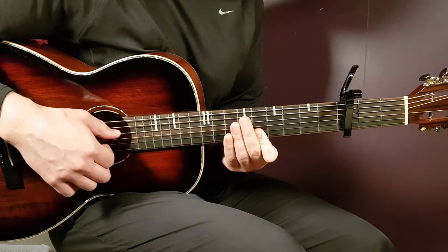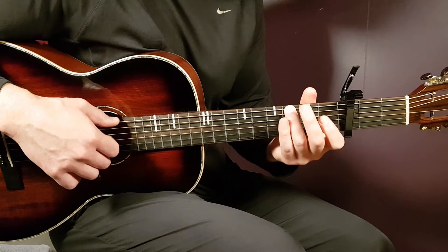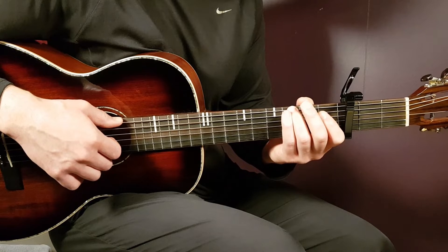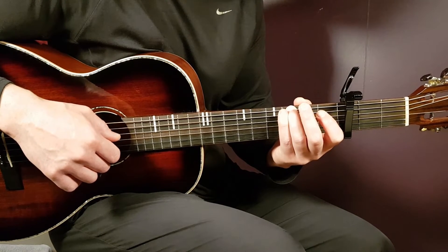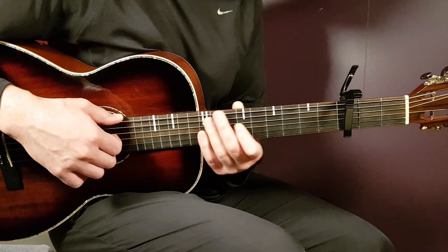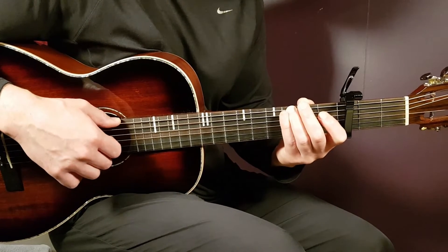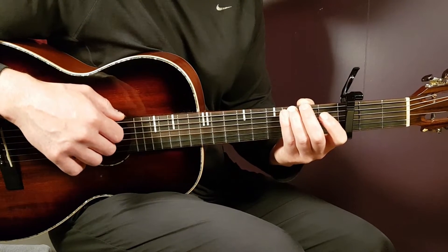That's it. Then you jump over to the next position and hold the 3rd fret on the E string. Play that together with open G, and then continue with 4 more hits on the open G. The rhythm is: 1, 2, 3 — 1, 2.